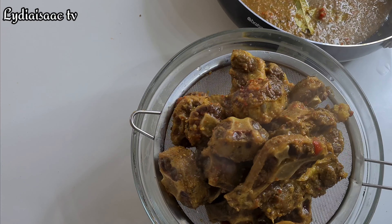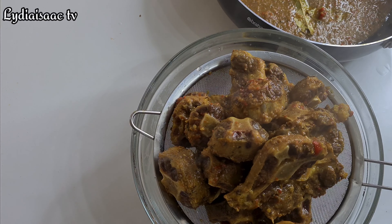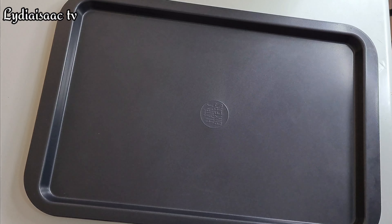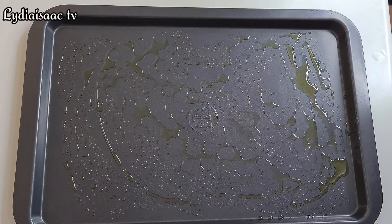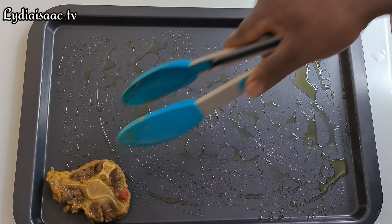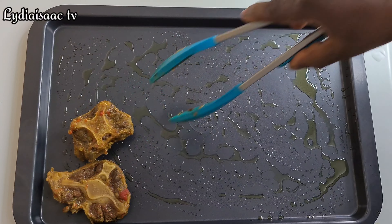I'm going to be grilling the oyster, but if you want you can fry it or air fry it — anyone works. I'm going to use my oven to grill it; I just want it to be a little bit dry.